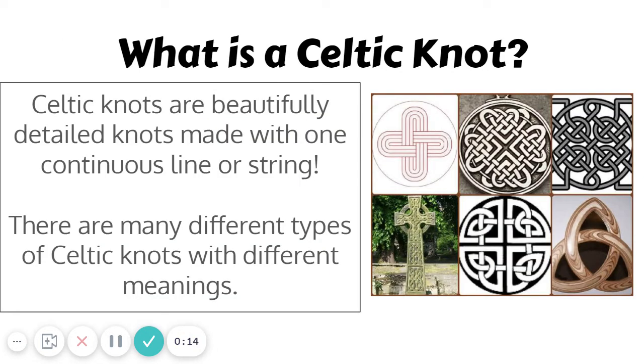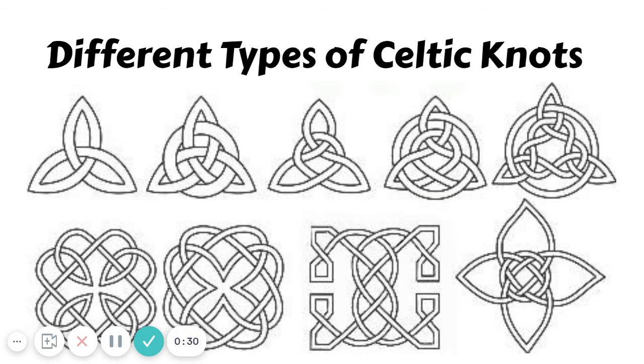First let's just review what a Celtic knot is. If you remember from last week, we drew Celtic knots — they are these beautifully detailed knots that are made with one line or string. We did a drawing of a Celtic knot and chose different ones that I will show you in just a minute.